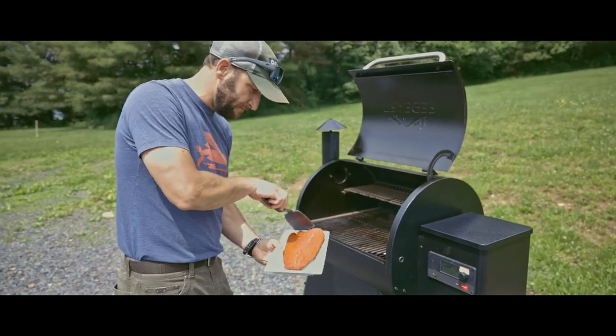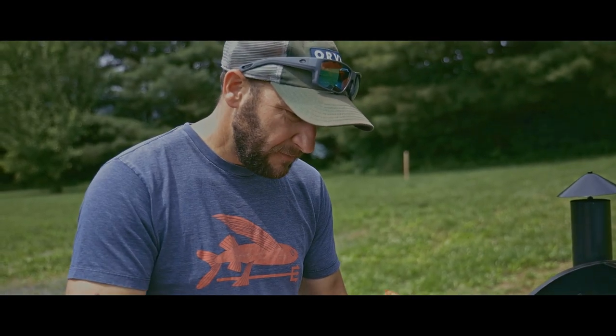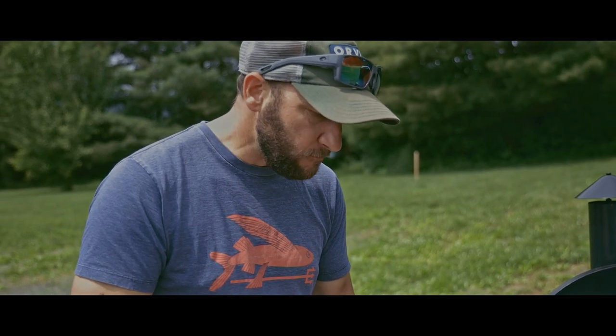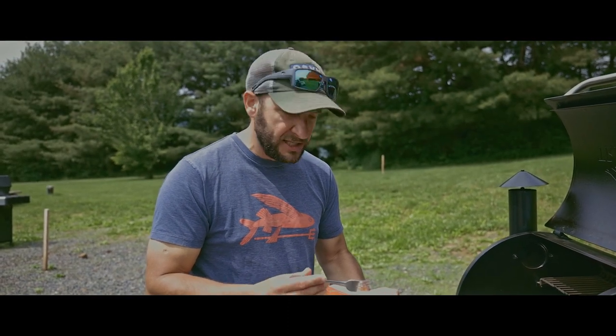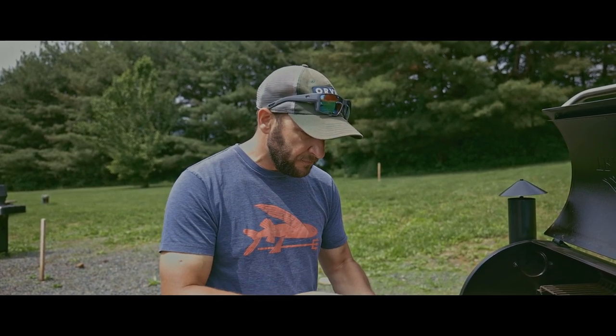Wow, look at that beautiful filet. It's got a nice light smoke taste, still got some good moisture to it, just enough salt. It's a pretty good recipe.